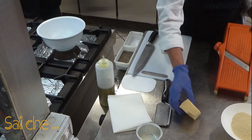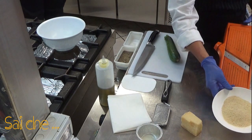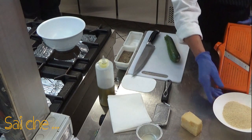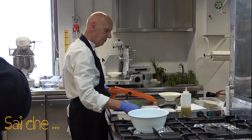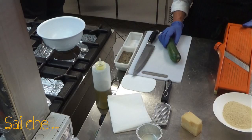Ciao a tutti e benvenuti nella mia cucina. Per la ricetta che stiamo presentando ci servirà una zucchina, del parmigiano reggiano stagionato 24 mesi, del pangrattato miscelato con semolino e pane bianco, un pizzico di sale, un pizzico di pepe, dell'olio extravergine di oliva che non deve mai mancare, ed infine l'ausilio di un pirottino.